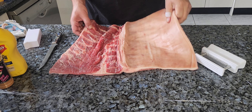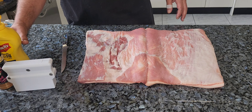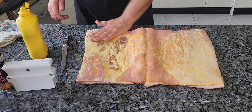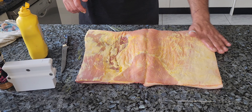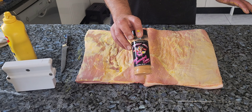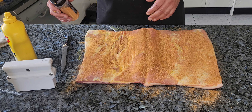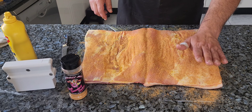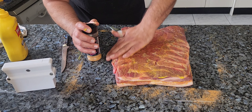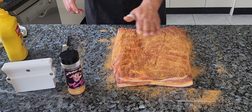Flip the pork back over, add a little bit of mustard — I have a band-aid on, this is for family so no worries, but for a catering job I'd be wearing gloves. Then in with a rub. I'm using 'Sweet Succulent Swine' from Heavenly Hell Championship Barbecue — it's amazing on all things pork and chicken. Pat that in, then add a little mustard and more rub on the other side as well.